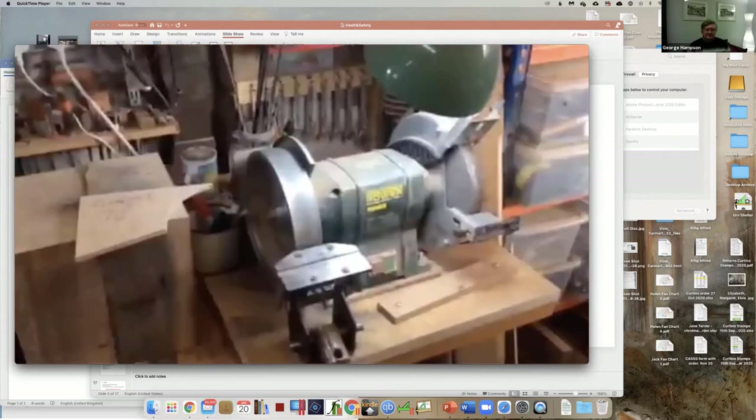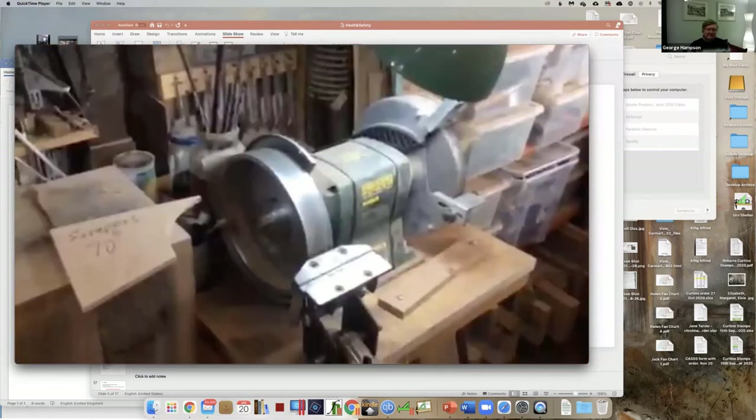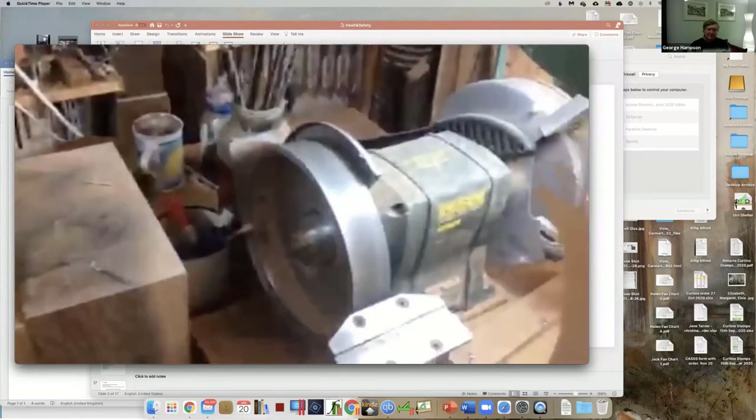Moving on, the grinder - I've taken the safety guard off the CBN wheel, and the main reason is so that I can use settings on the wheel so I don't have to keep adjusting it all the time.